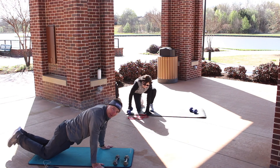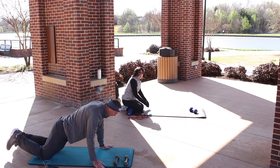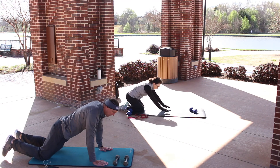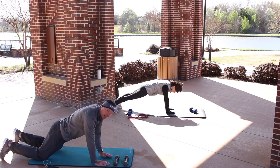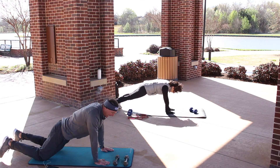On your knees — you can also use an elevated surface like a chair. We're going to slowly come up and tap your shoulders. If that's too tough, you can tap the hands, which is a little bit slower. You can also tap on the middle level, or you can just hold your plank.